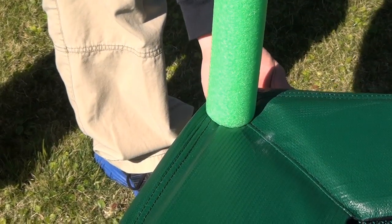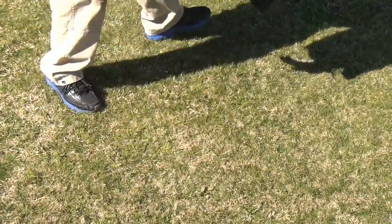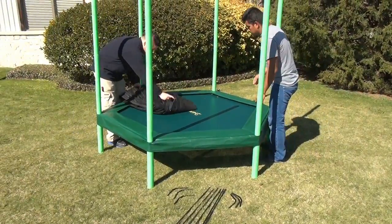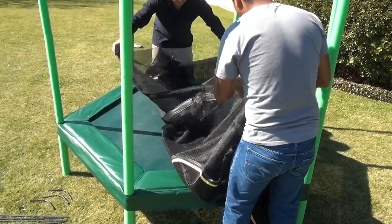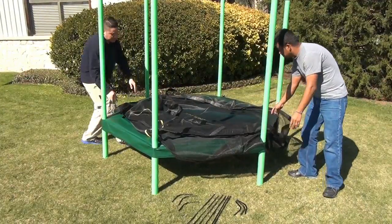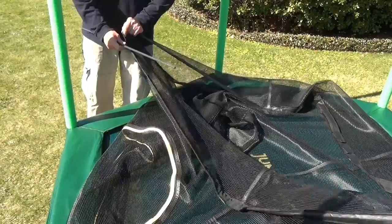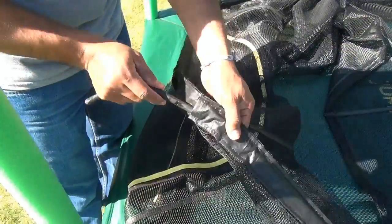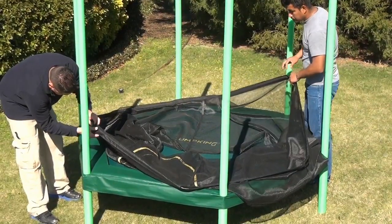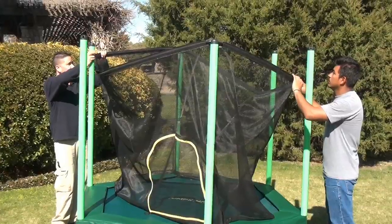Take a completed enclosure tube assembly and insert it into the pod connectors on the completed rebounder. Now get the netting, G4 poles, and pole connectors for the enclosure. Spread the netting on the rebounder bed. Insert each G4 pole into the openings of the sleeve on the netting. Use the connectors to connect each pole together. The top sleeve of the netting will become a hexagonal shape. Connect the top sleeve with pole connectors to the enclosure poles — they will snap into place.